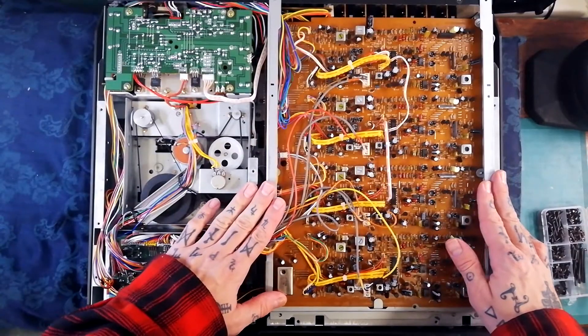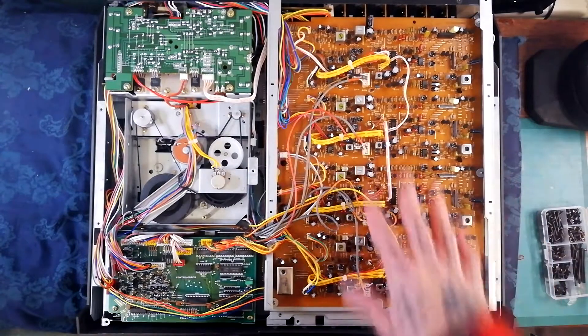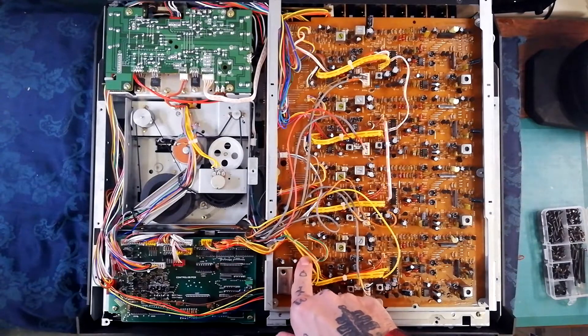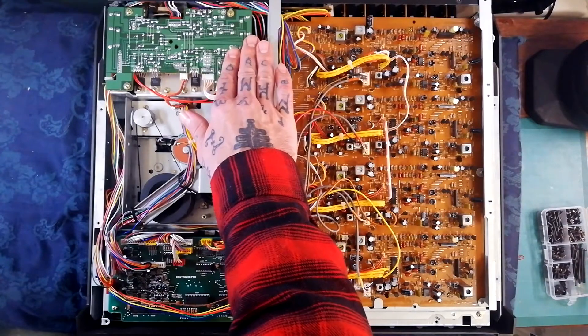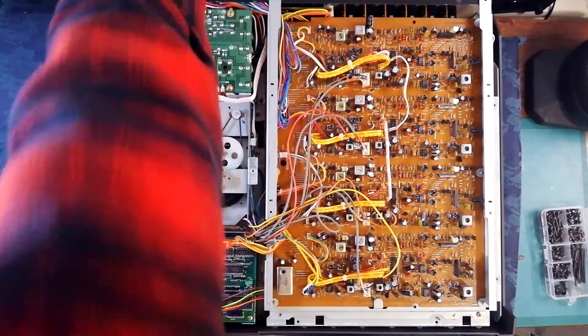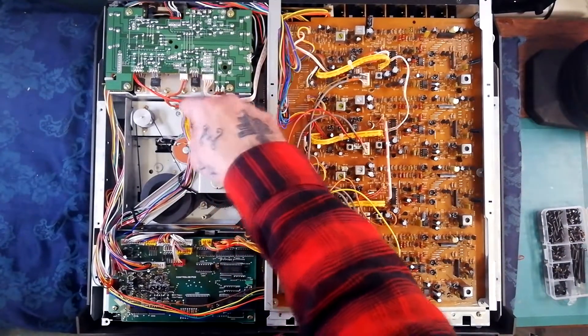This large board facing you has the record and the playback amplifiers on it. The six mixer channels are below that. There's also a pair of boards here with some stuff to do with monitoring, and some stuff to do with which of the four tracks of the tape are for recording. This is the filtering and rectification from the transformer, which is underneath. This is a US model.